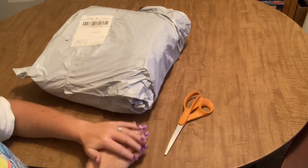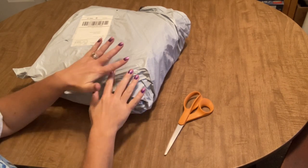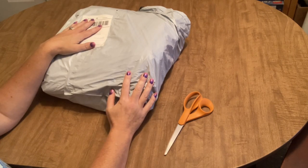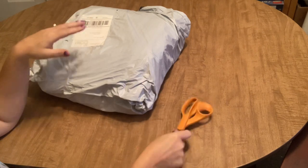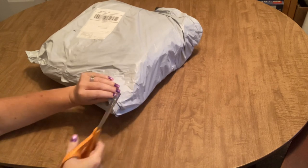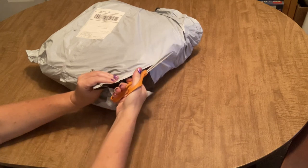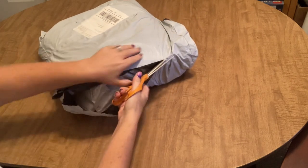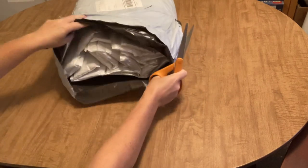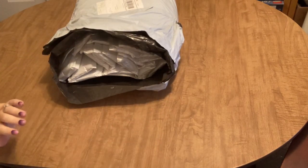Hi guys, Angie the Craftnado here, and I am here again today with yes, another one of my — what's probably going to be a long, long unbagging. So get your whip out, get a snack, get a drink, get ready, because we are going to be here a while. My order today is from FG Normal and I got some stuff, so let's get into it — holy guacamole, I got some stuff!